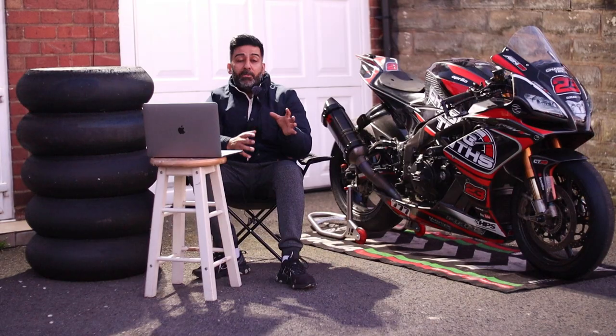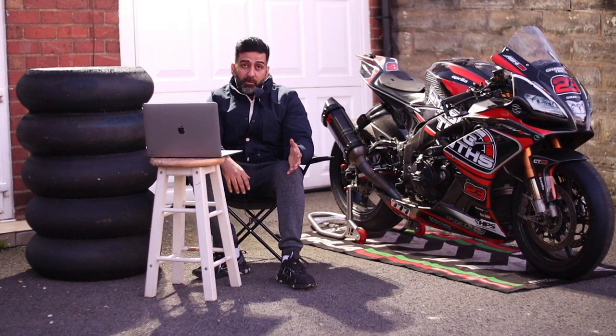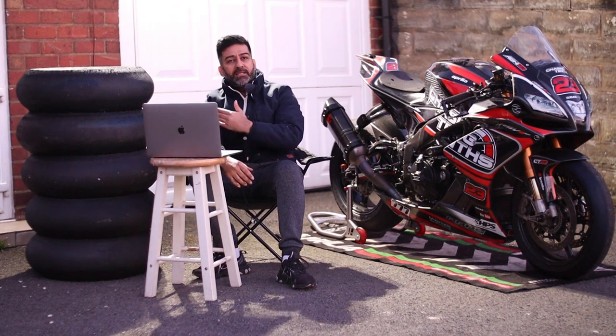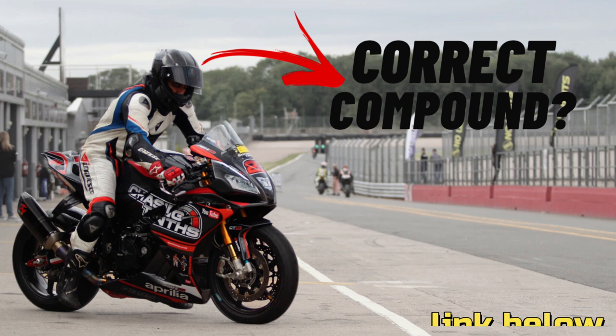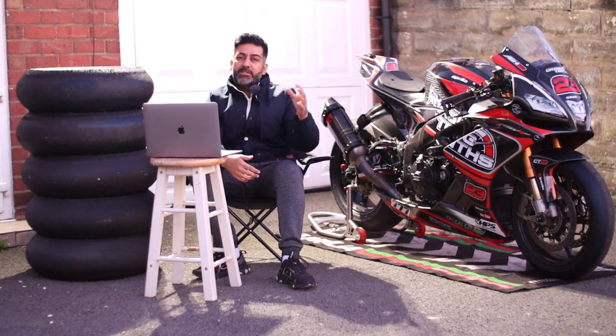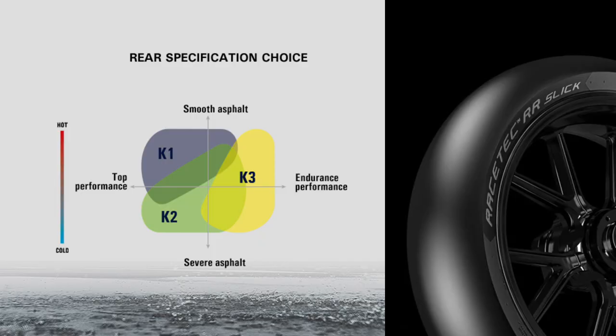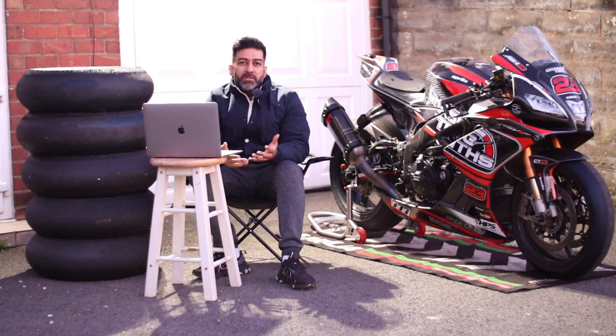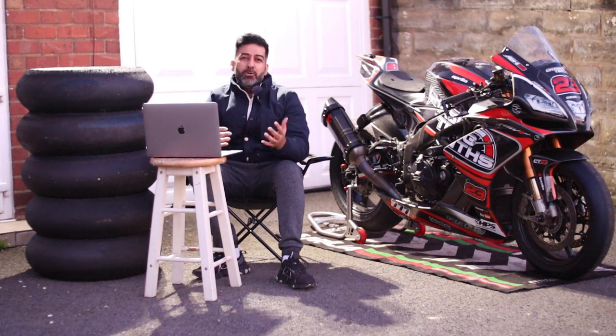Next: more compounds. With Metzeler TD you get just one compound, whereas with Pirelli you have SC3, SC2, SC1, and SC0 — I've done a video on all compounds, check the description. Metzeler does offer other compounds like K0, K1, K2, and K3, but the Metzeler TD and the SC3 are both versatile compounds that can be used across varied temperatures, unless it's too hot.